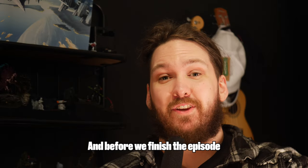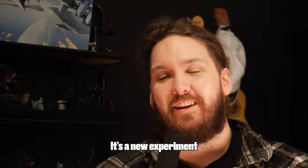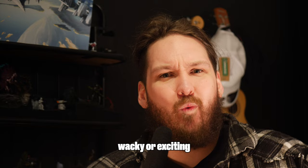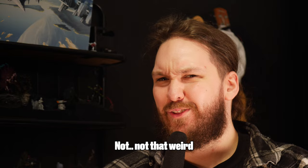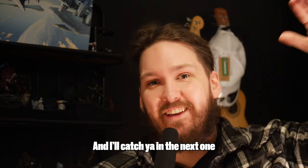And before we finish the episode, let me know what you think. Do you like the subtitles? It's a new experiment. A lot of this series is going to be quite experimental, so if you want to see anything weird, wacky or exciting, make sure to put it in the comments, because I'm making a list of weird things to do. Hobby weird. I've been Reece and I'll catch you in the next one.